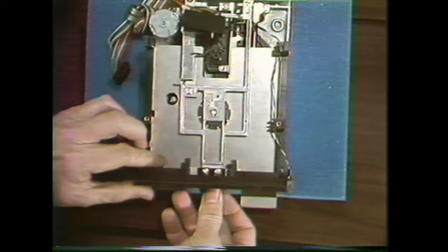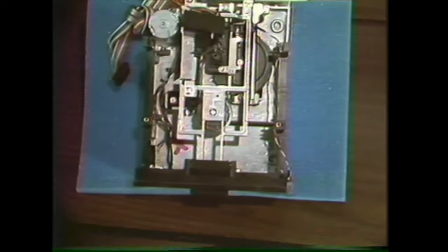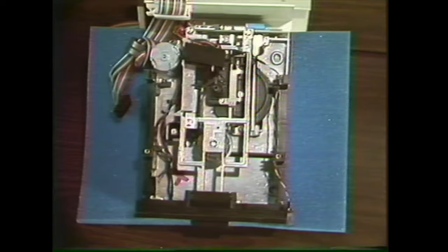Now you're ready to practice the collet hub adjustment until you're sure you can do it correctly. As usual, stop the tape, eject it without rewinding, and take it back to your station. When you can do the collet hub adjustment well, come back and watch the next segment.